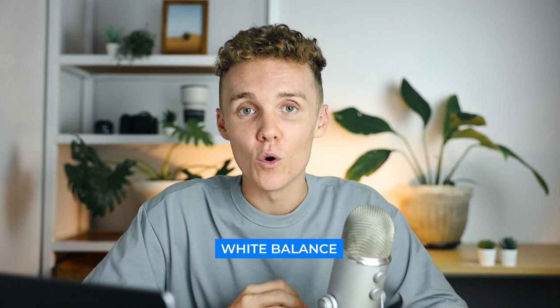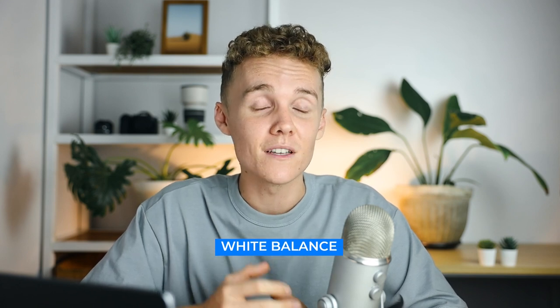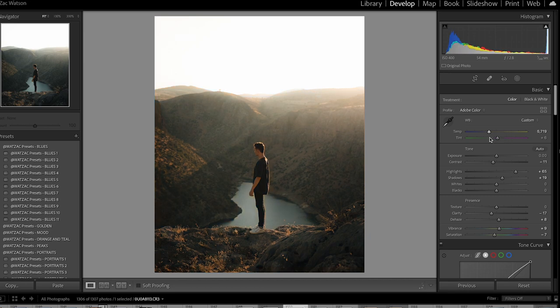Next up is nailing your white balance. This is really important because unlike a raw image, you cannot change and don't have as much flexibility when it comes to white balance. If you're shooting raw you can simply change the white balance, no problem at all, but that is not the case when shooting video. You really want to make sure you're dialing in your white balance for every single shot to make sure you get your colors right.